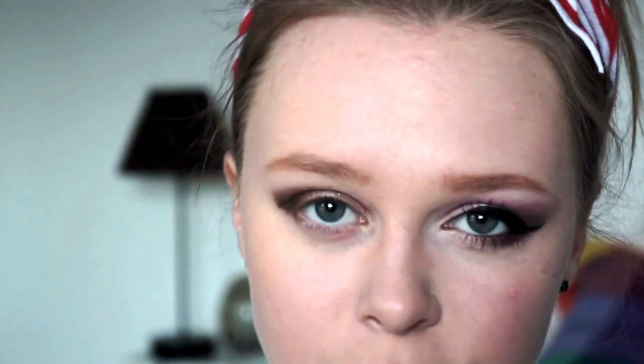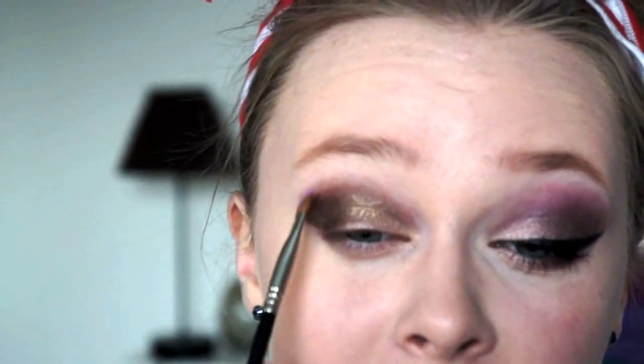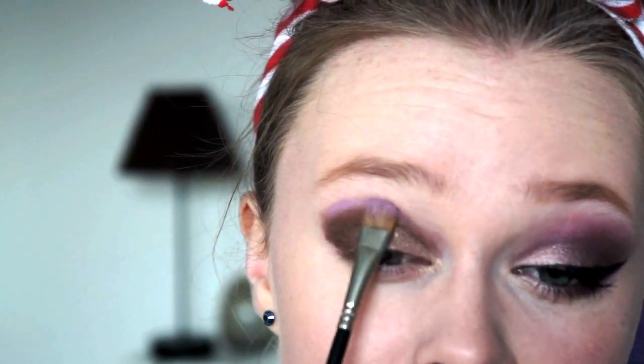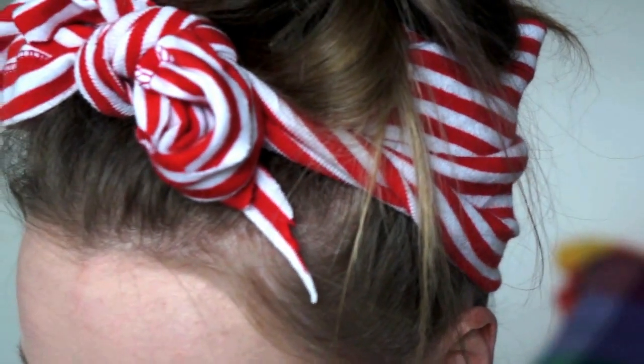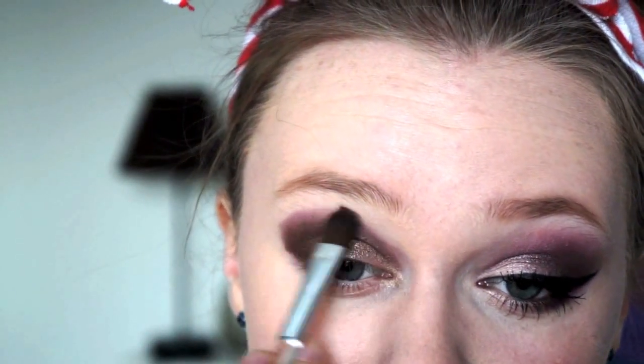Once that's as dark as you want it, I'm then going to take this light pink here called Tainted, and I'm going to take this on a flat brush and put it right at the top of where you've blended out — just like that. And using the blending brush which you used with the brown, blend this out too.